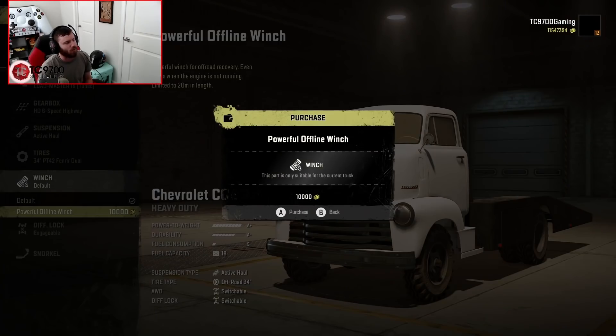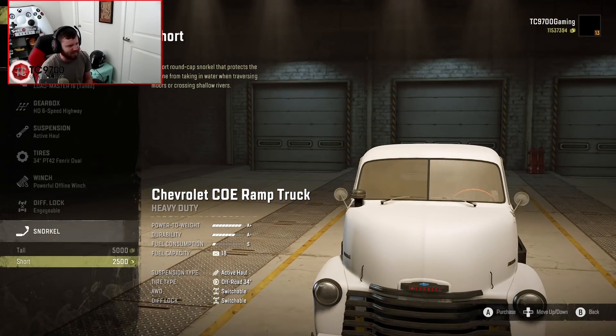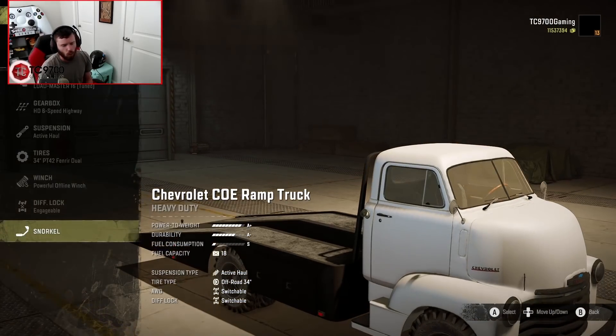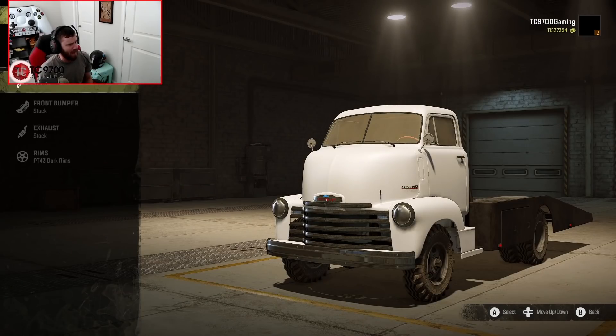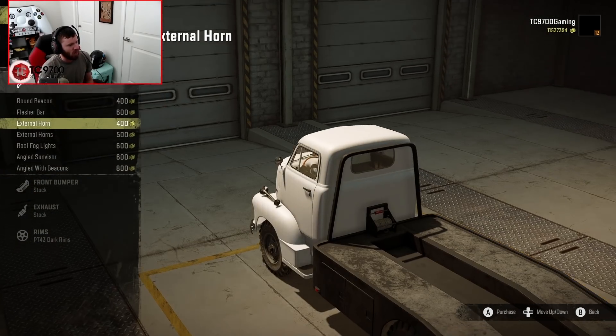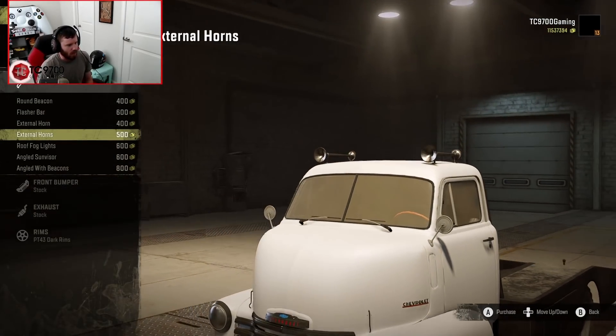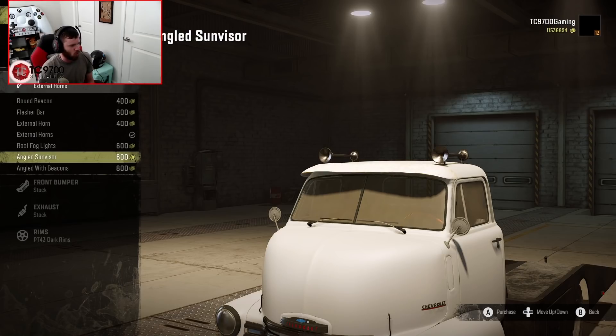Winch-wise, powerful offline winch — absolutely going for that. Snorkel-wise, I'm not really going to worry about the snorkel because we're running around on a highway map. Now, we have a round beacon, a flasher bar, external horns — multiple. I'm going to throw those up top, just because they're kind of cool.